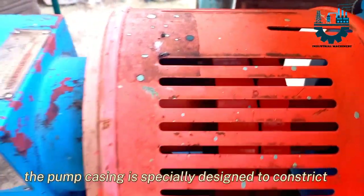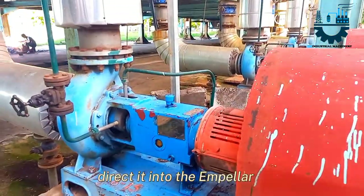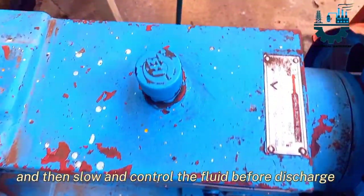The pump casing is specially designed to constrict the fluid from the pump inlet, direct it into the impeller, and then slow and control the fluid before discharge.